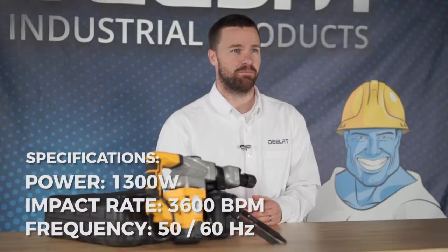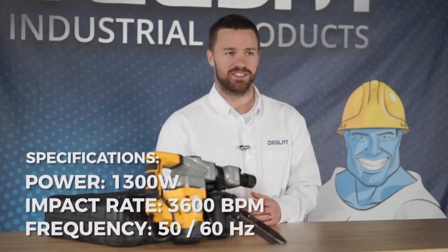The impact rate is 3600 beats per minute, and the frequency is 50 or 60 hertz.